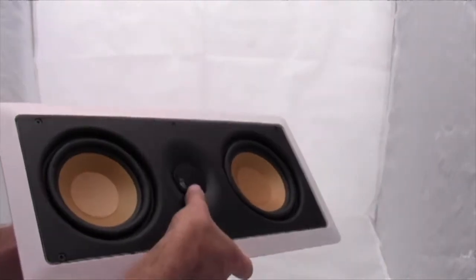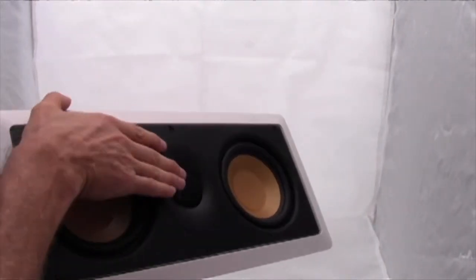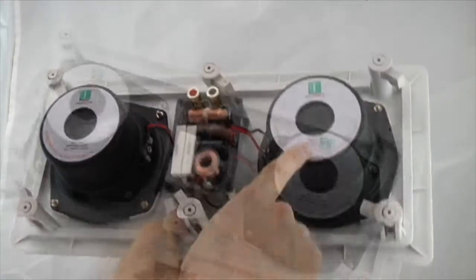This is an AccuTech tweeter. It's a pure balanced synthetic silk soft dome. These tweeters also pivot. Extra large magnets for 125 watts of power handling.